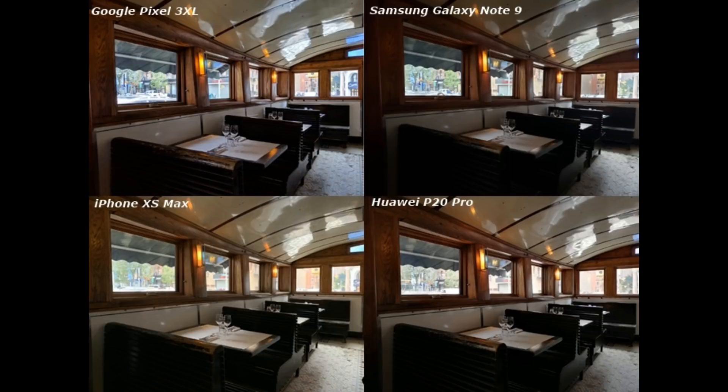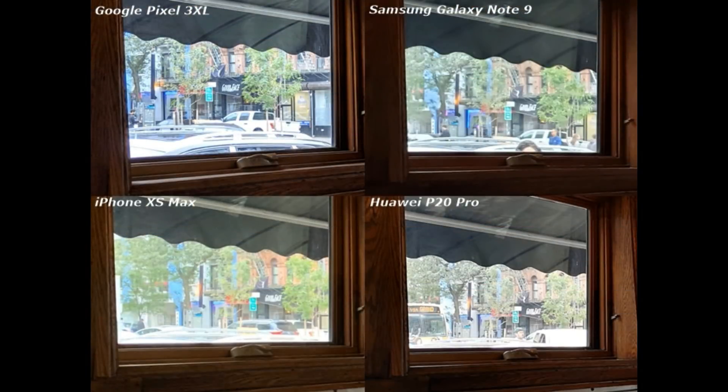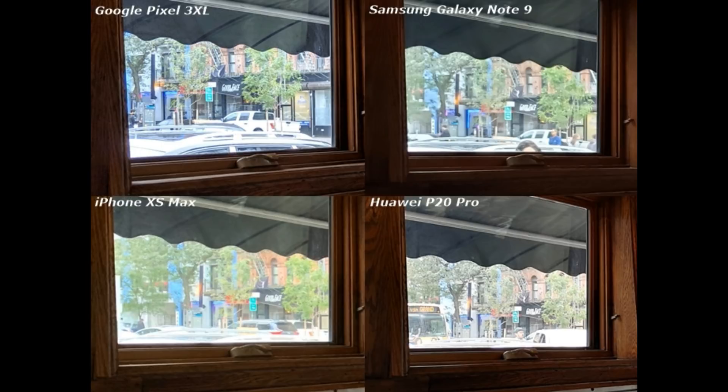iPhone XS Max, Pixel 3, and Note 9 are compared. I think this picture is best on iPhone XS Max. The last picture has the most controlled image. Note 9 is very clear. iPhone XS Max — white is very bright, the brightness is very clear.